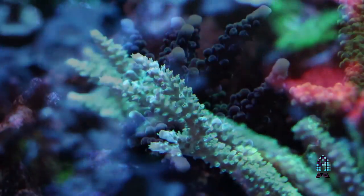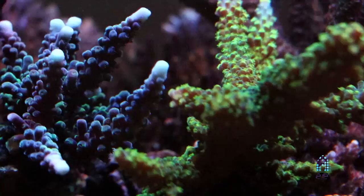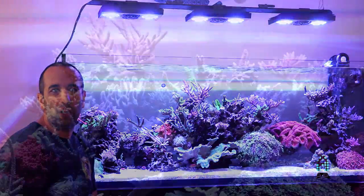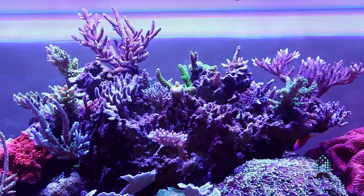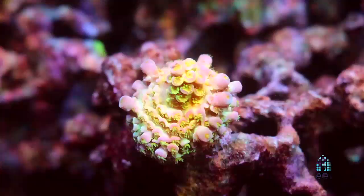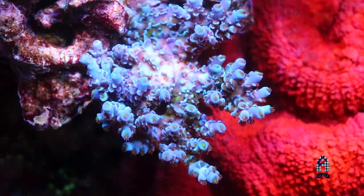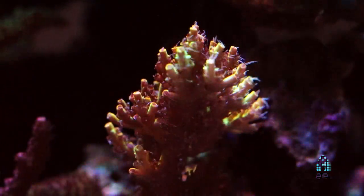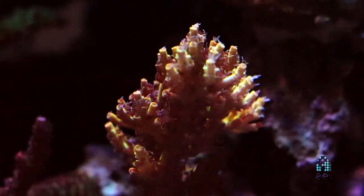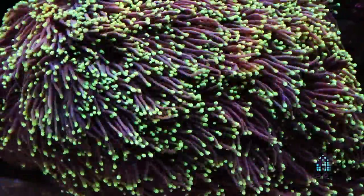I'm not one for knowing many of the names and varieties. I just go with what looks nice and what seems to grow nice in the tank. The reason my focus is more on SPS than LPS is I don't think you're ever going to get the growth that you get from SPS coral on any type of LPS. You get branching patterns, you get plating. The growth seems to be so diverse and so different from tank to tank.